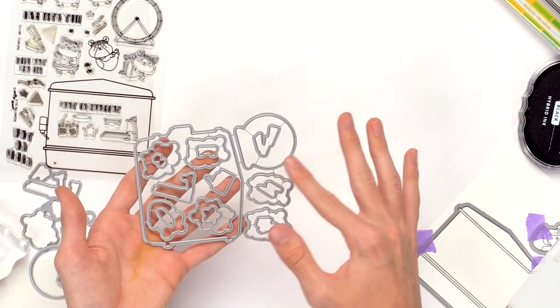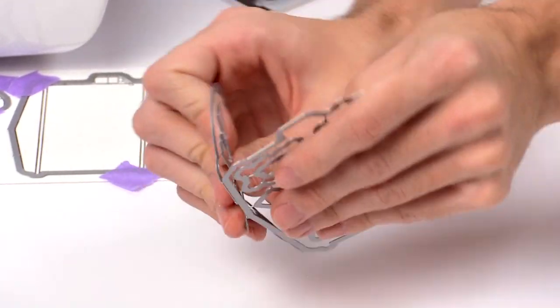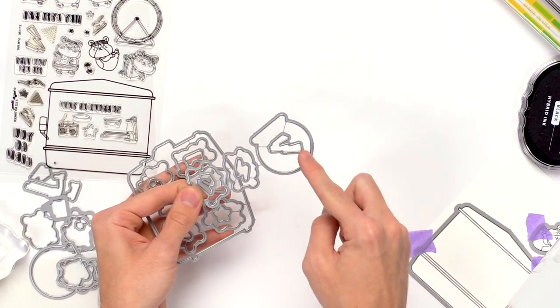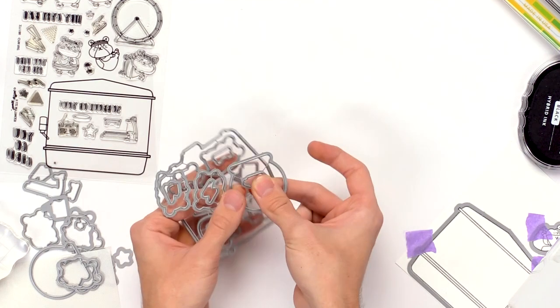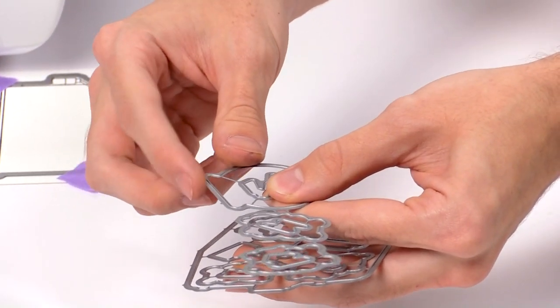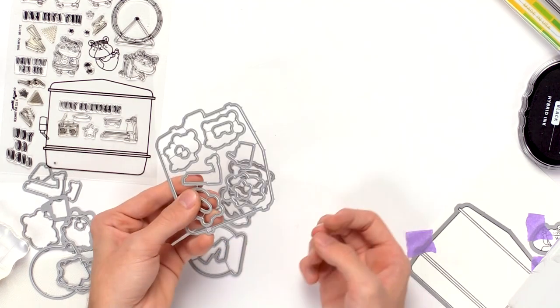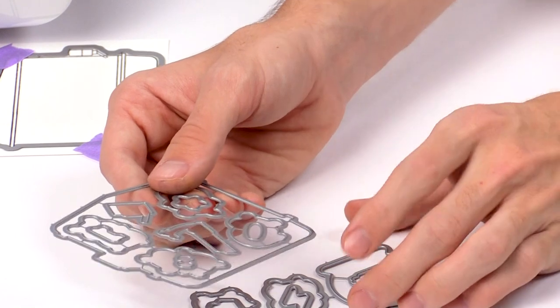A die set usually comes all connected. To separate the pieces, you can bend them apart. For the inside pieces you can't bend them since they're inside the die, so grab a wire cutter and snip right in between all those pieces. You can go up close to the metal edges — be careful not to get cut. Bending apart the outer pieces and cutting out the insides will help separate all the little pieces for cutting out images.